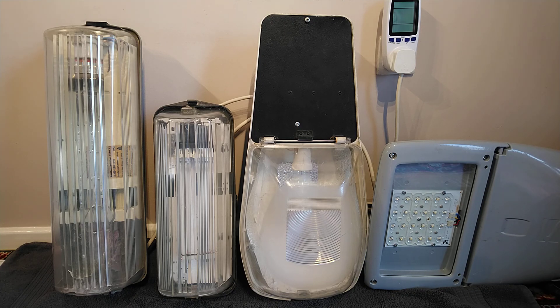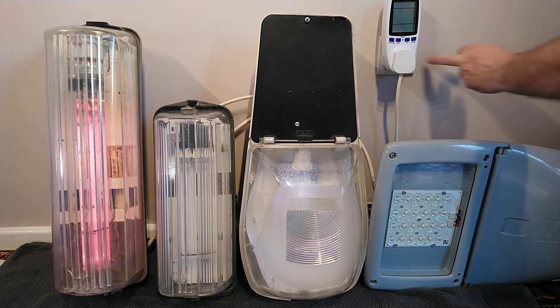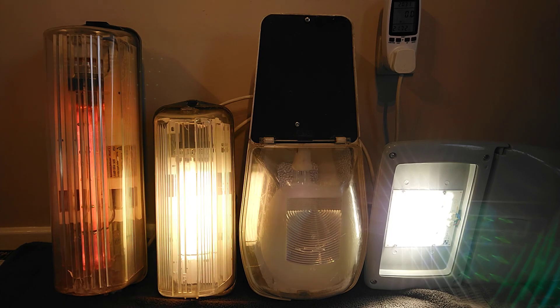I'm going to turn them all on together and let them all warm up. There will be some music for a short time while we wait for the low-pressure sodium lamp to come on, and then I'll come back. I think we'll turn them off and turn them back on again to see if they all strike up. So let's count to three: one, two, three.